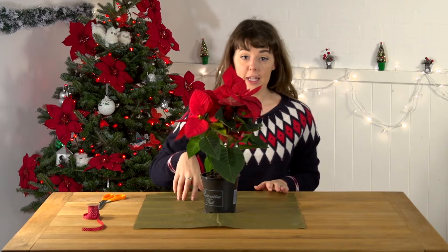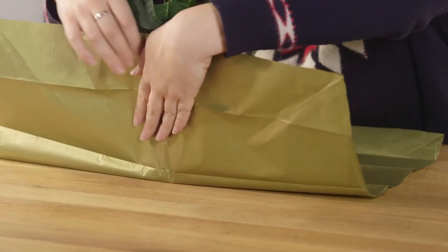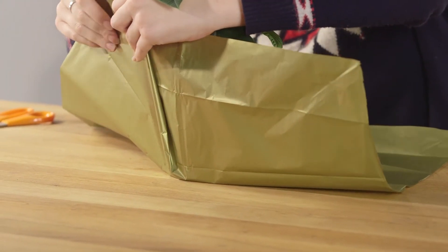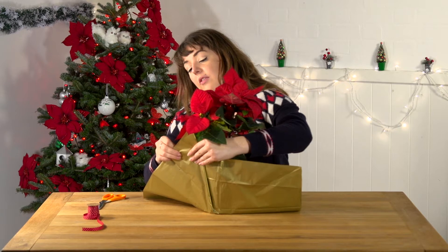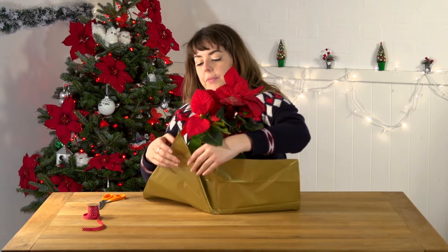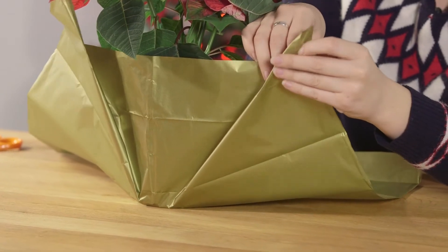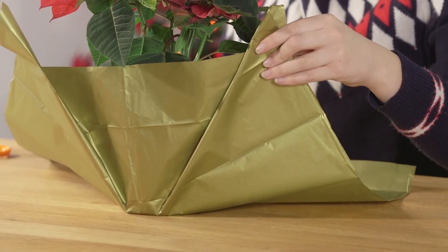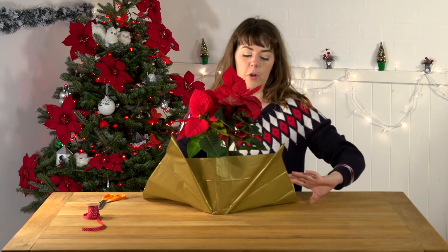Wrap the pot by making pleats. I'm going to smooth the tissue paper up the side of the pot, making pleats and fixing them with a very small bit of tape. Do this all the way round the pot.